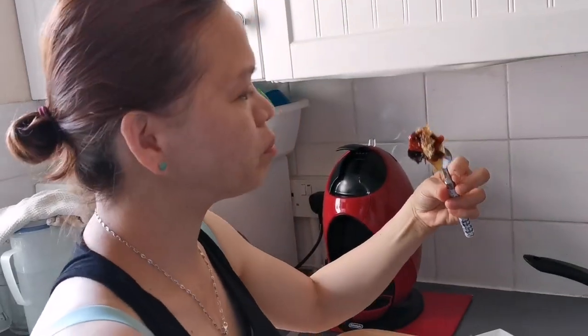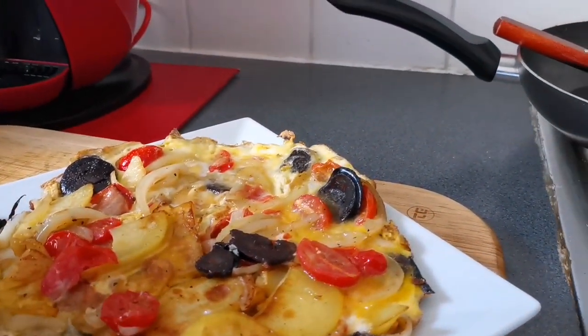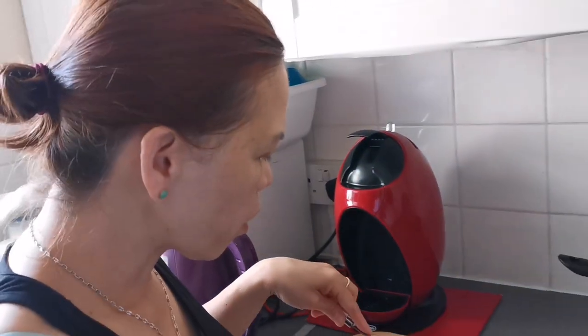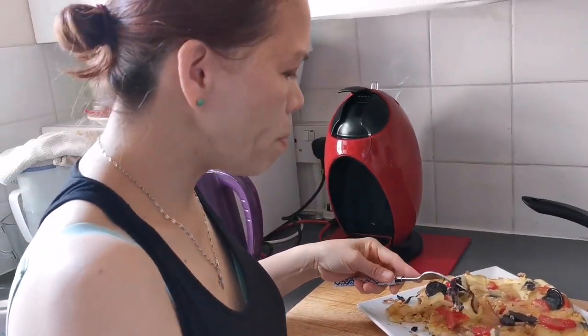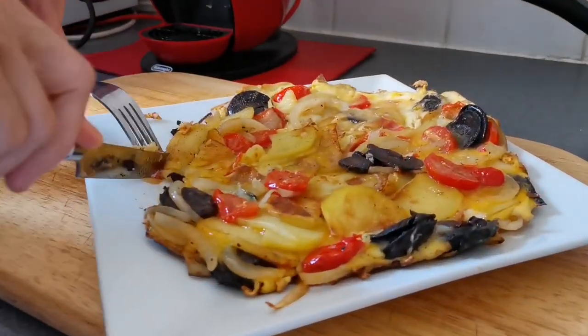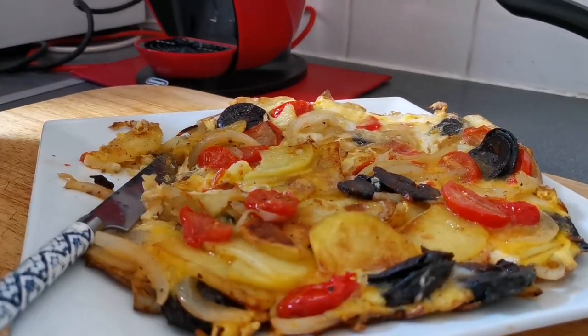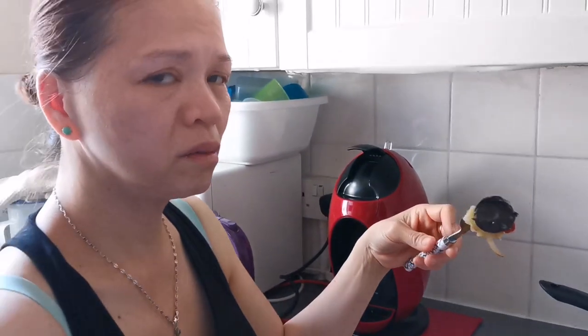That is nice. Beautiful, wonderful. With the tomato — perfect. With the Spanish omelette. Thank you for watching. Hopefully you like it. And see you soon. Love you all guys! Have a nice weekend. Bye-bye.